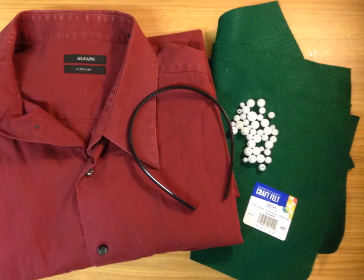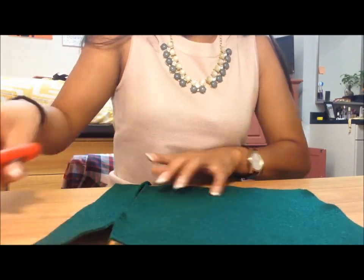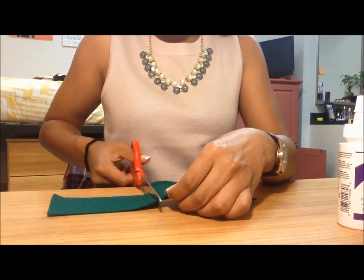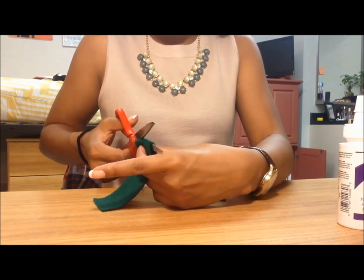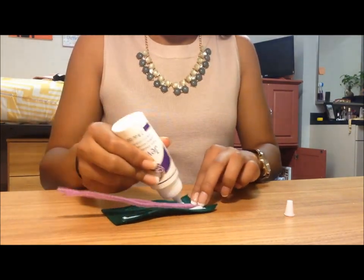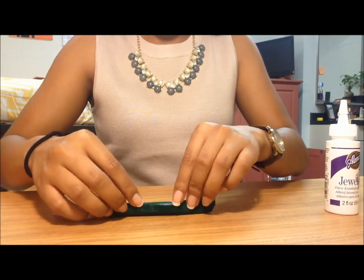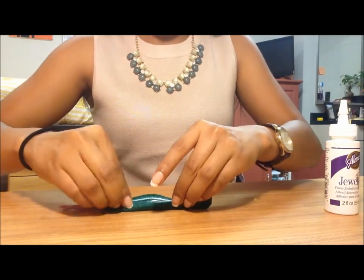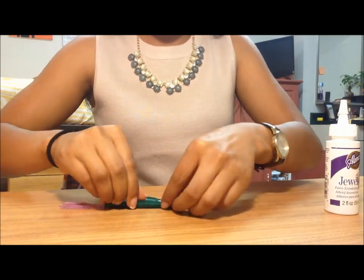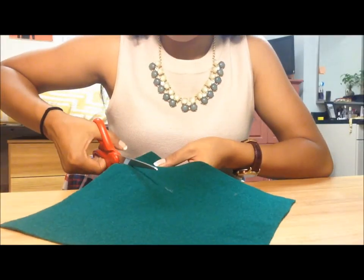Let's start with a headpiece. I am using green felt that was 25 cents a sheet and with this we are going to begin with the stem. I just cut a piece that was about two and a half inches by five inches. I then folded a pipe cleaner in half, added glue to the felt, and wrapped the felt around the pipe cleaner. To hold it in place I used two paper clips. I decided to put a pipe cleaner in the center so that the stem can bend in whichever direction I like.